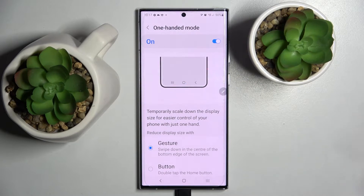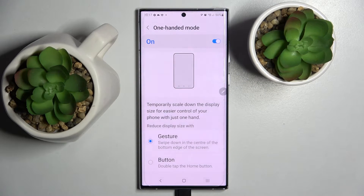Then click on the switcher to activate it. As you can see, you have two options to reduce display size: gesture or button. Tap on the chosen one and follow the instructions below. In my case, I double-tap the home button.